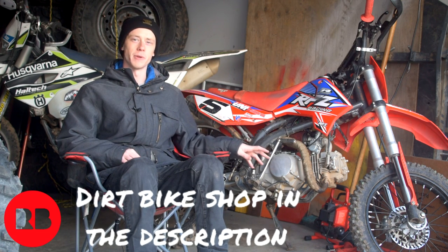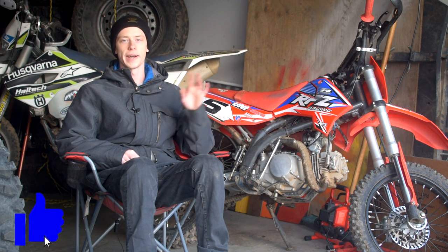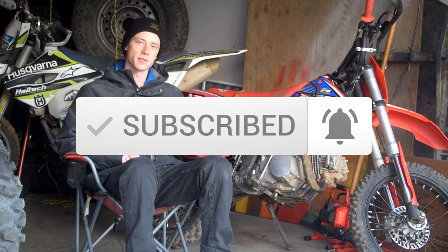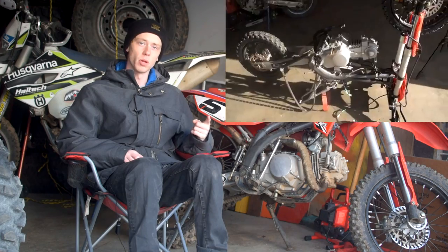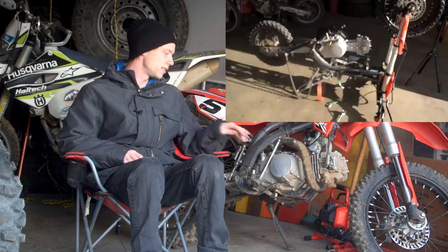The swap itself is relatively easy and we have an entire video covering that — click up in the corner for a video documenting and showing you how to do a 150cc swap. This swap is an absolute banger upgrade, and if you blow your 125cc engine there's absolutely no reason not to go with one of these 150ccs.